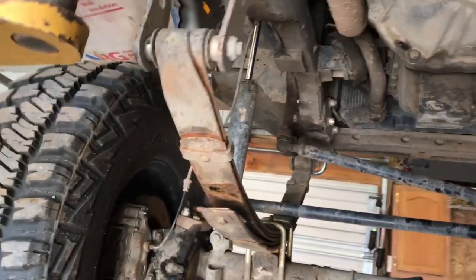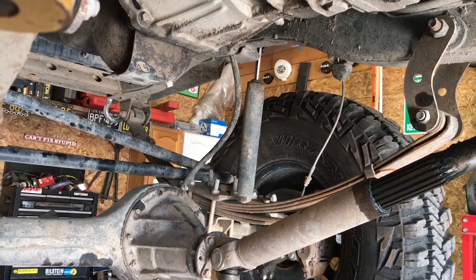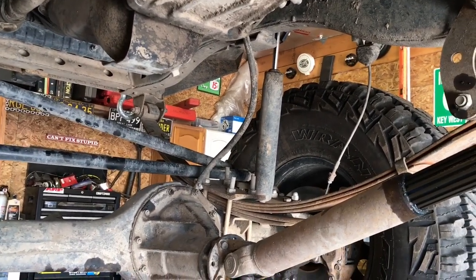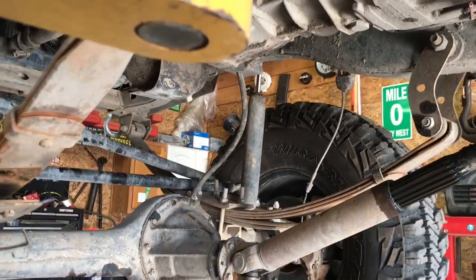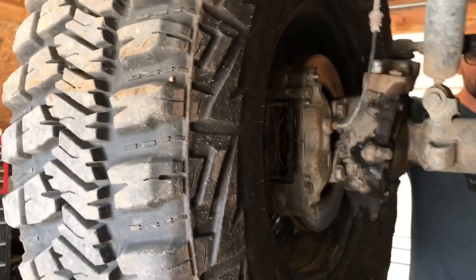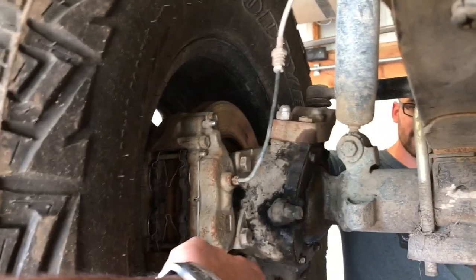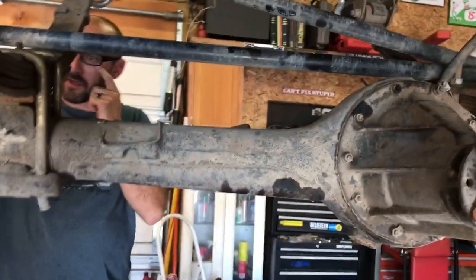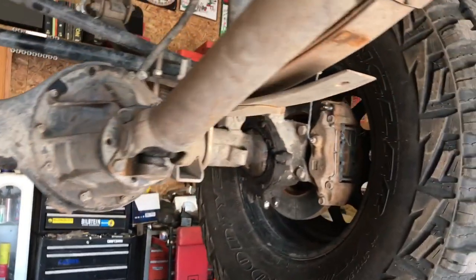The front leaf springs are Toyota IFS truck rear leaf springs from a 1987 4Runner, with extra leaves added to the pack to support the engine weight up front. The build utilizes Toyota IFS front hubs along with 1995 Toyota 4Runner V6 front calipers — four-piston upgraded units. The IFS hub adapted to the solid axle offsets the wheel mounting surface outward by an inch and a half for a wider track stance and more stability.